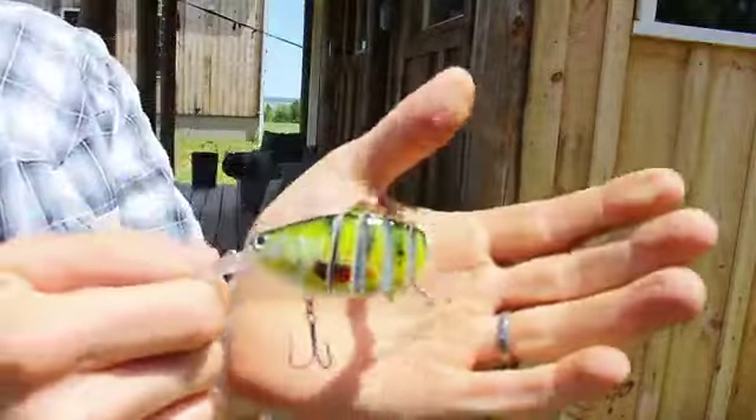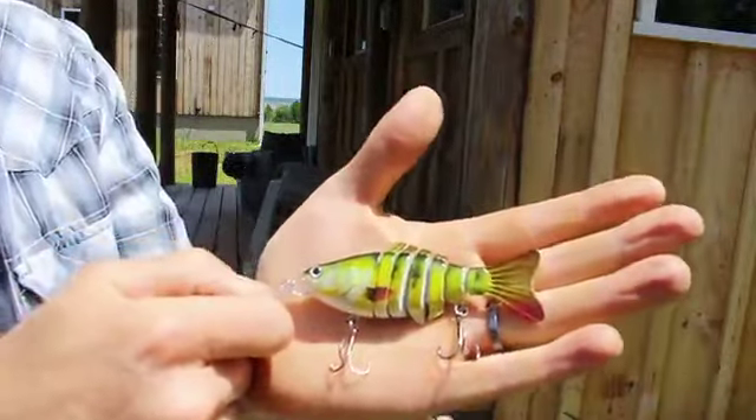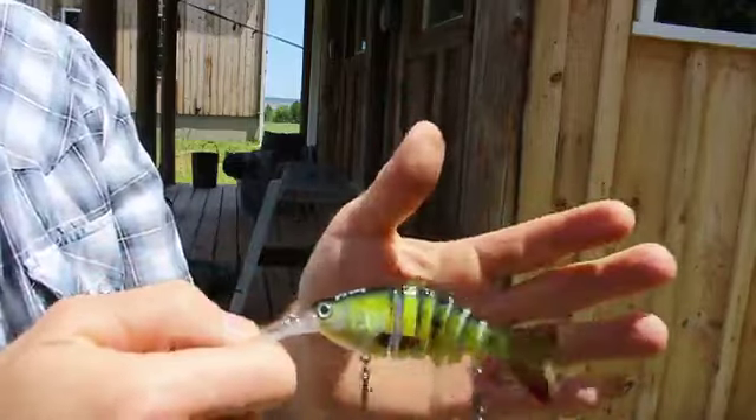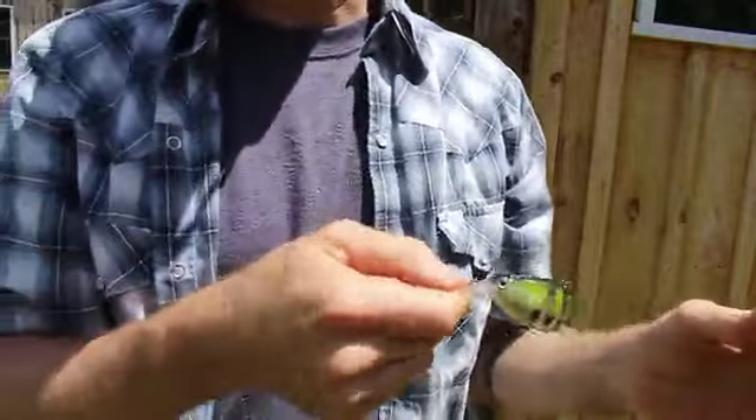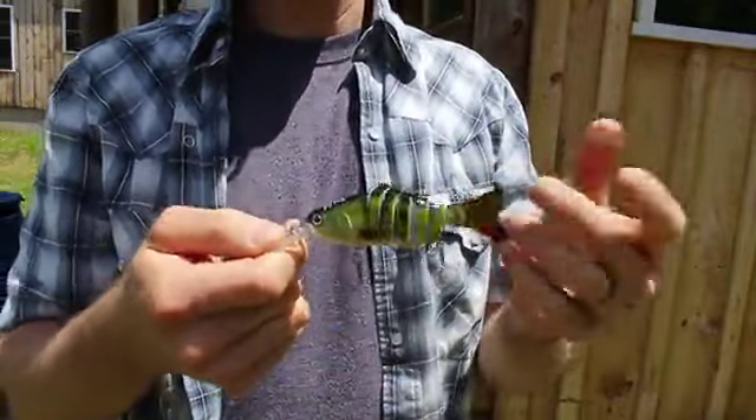I've had good luck with lures just like this one. It's got nice motion in the water, so I think it's pretty good. It's nice to have variety, and this one definitely with this big scoop gets a lot of wiggle and motion in the water — pretty good lure and a good price.